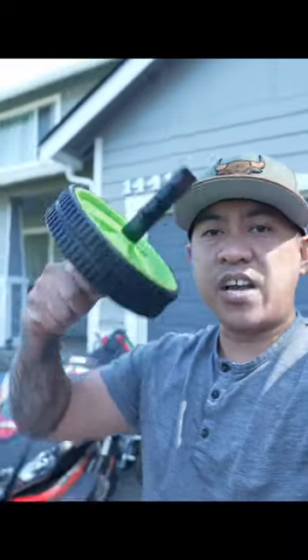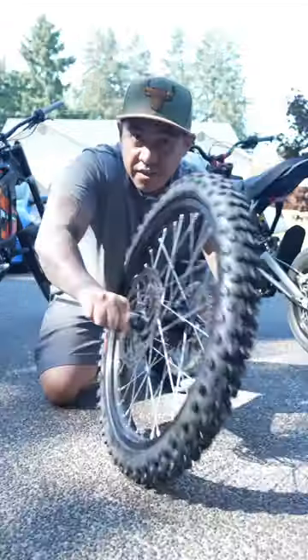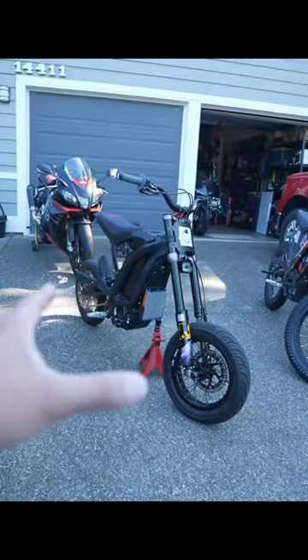Another pro is that it has a quicker turn-in because it's a smaller diameter wheel. Imagine the wheel as a gyroscope — it's gonna be a lot easier to turn a small wheel than this big thing.